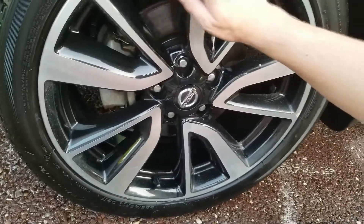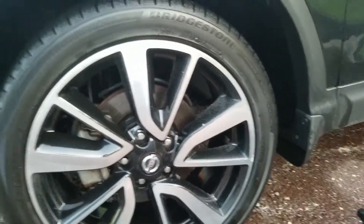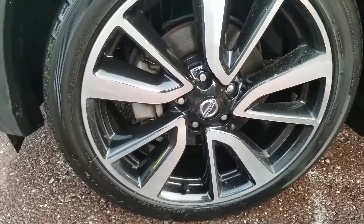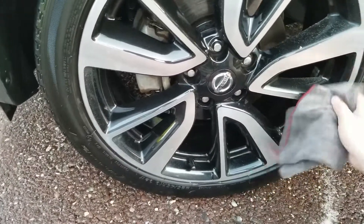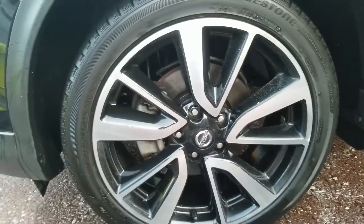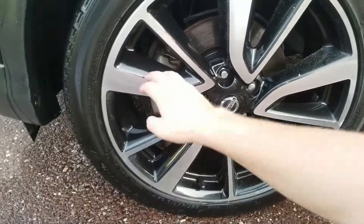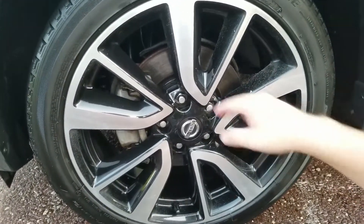The tire is still drying, but it looks like it did a pretty good job on the rubber. This wheel is just absolutely hammered. Nissan doesn't do a good job with the finish on their wheels, in my opinion. But this is also a rental, so who knows about the quality control on it.